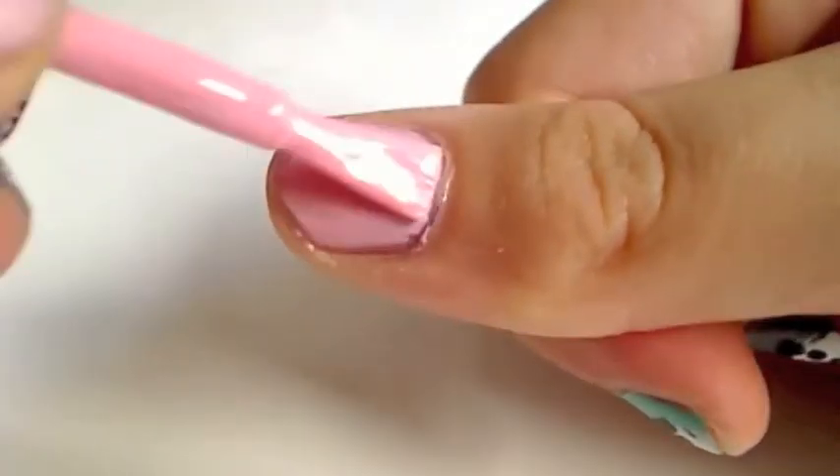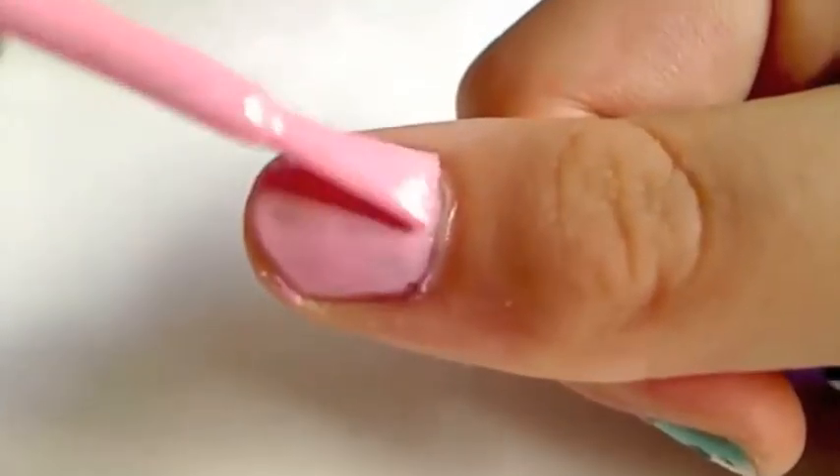Once your base coat has dried, you're going to need the color that you're going to have as your main color on your nails. I'm going to be using Candy Floss Pink from Collection 2000 Hot Looks. Let's quickly just paint our nail with a color — it can be any color you want, it doesn't really matter. Anything goes with pandas.